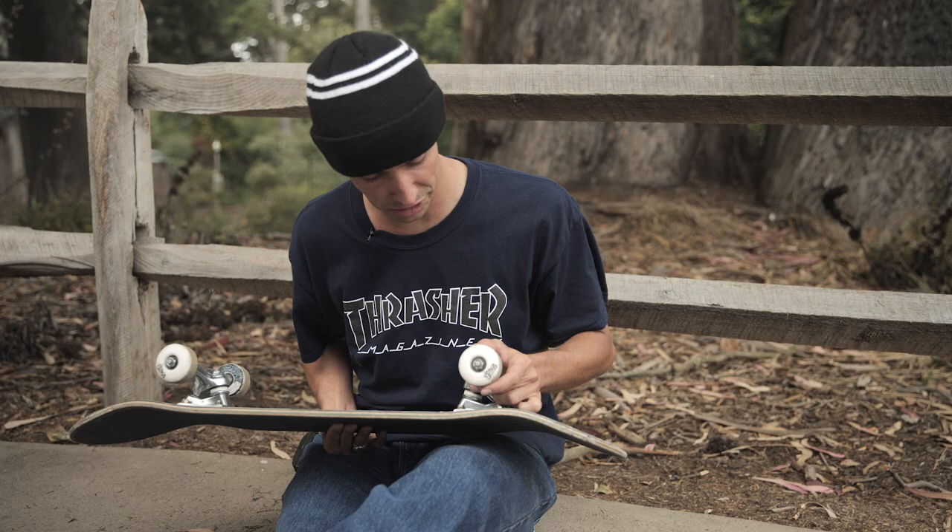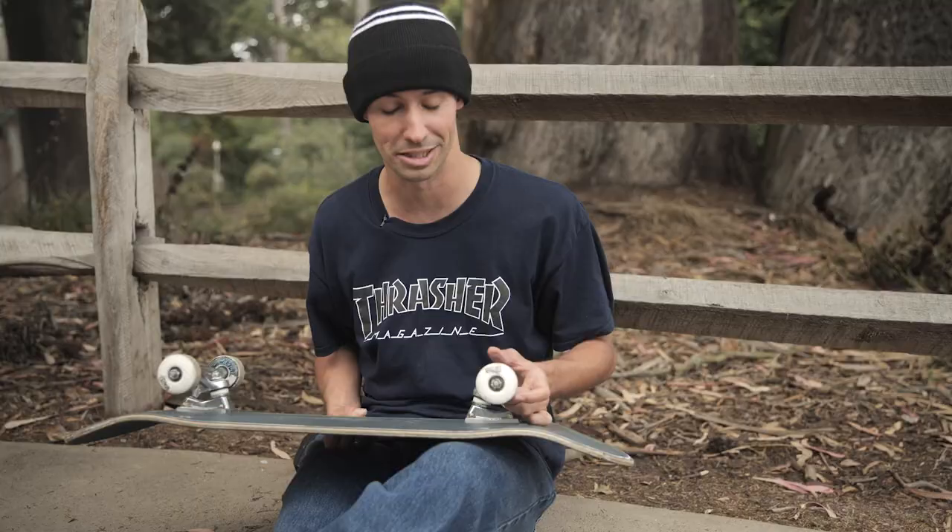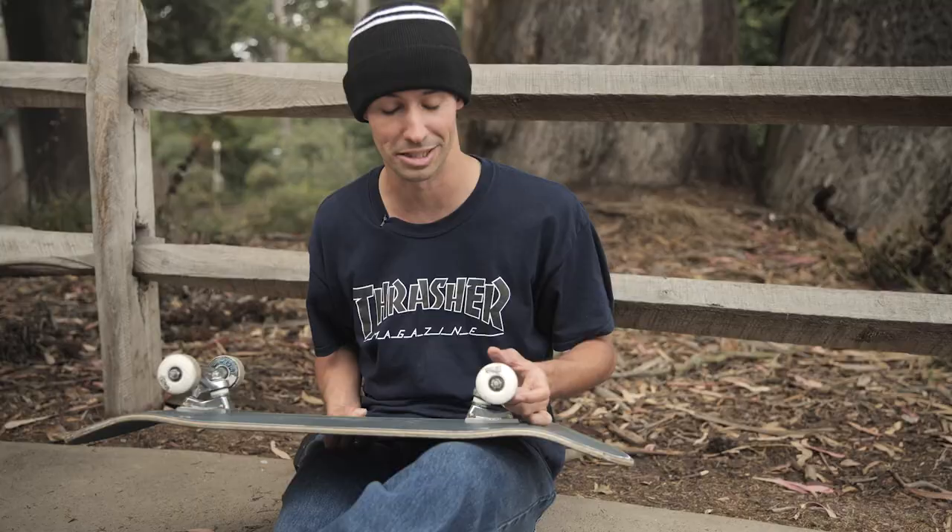These are the Bronson ceramic bearings. I've been running these for a couple months now. They last a really long time — that's why I've been choosing to skate the ceramic ones. They just last a while. Stay fast, keep rolling.